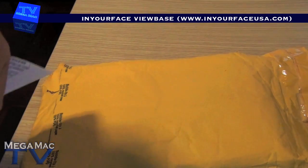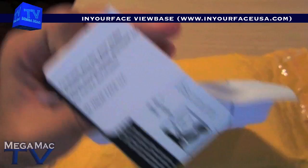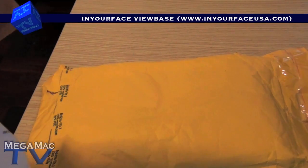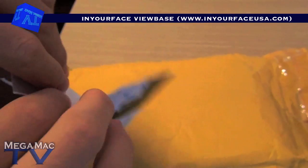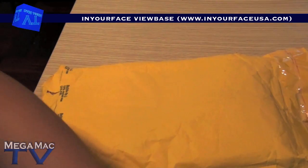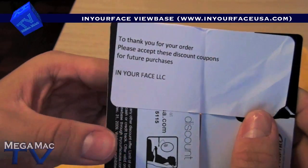There's paper in here, let's see what I've got in here. Oh cool, I've got a $10 View Base discount card. I've actually got two of them. So on this thing, it comes with two cards, each of these are $10 discount cards.